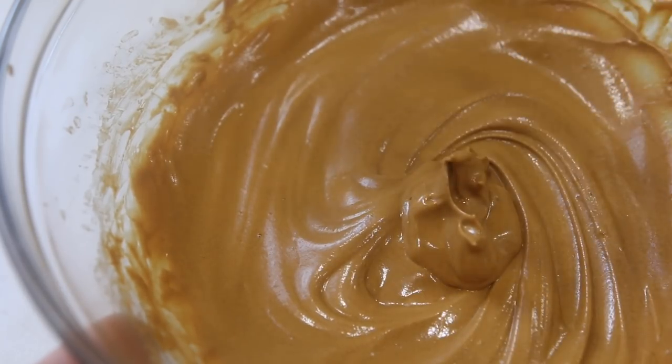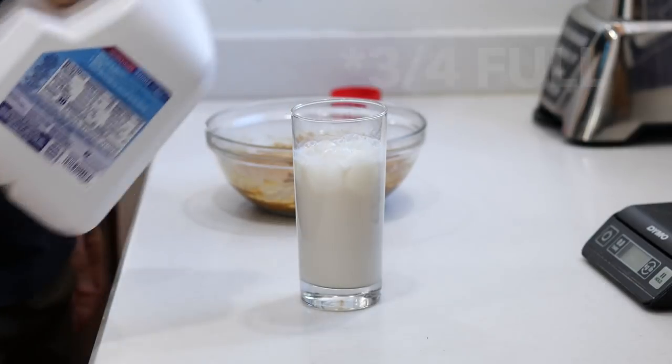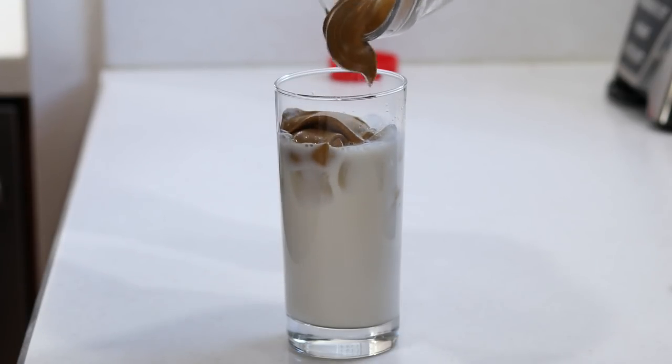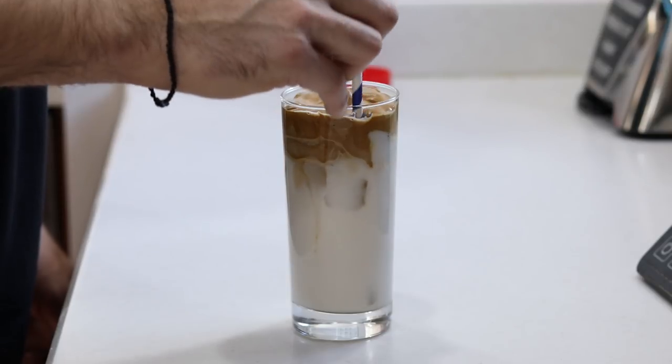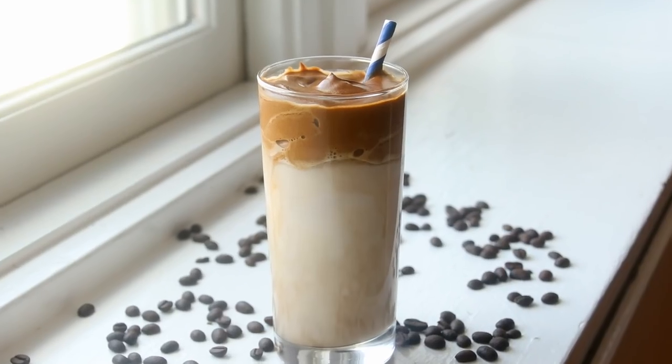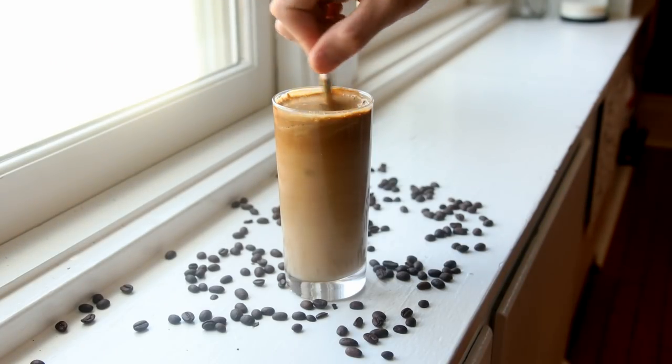Once the mousse does develop in the bowl, that's when we're gonna get a glass out, fill it with some ice, add the milk of our choice about half full, and then top that with the thick coffee mousse we just made. Now that's the time to take your photo for Instagram, for TikTok, to show everybody how you're quarantining and coffeeing. But you want to drink this totally mixed together — you don't want to try to eat the mousse by itself because it's very dark, very rich and bold in coffee flavor. It's not very sweet, but once you mix it with the milk, it's absolutely delicious. It's like a South Korean version of a Cuban coffee — that's the best I can explain it.